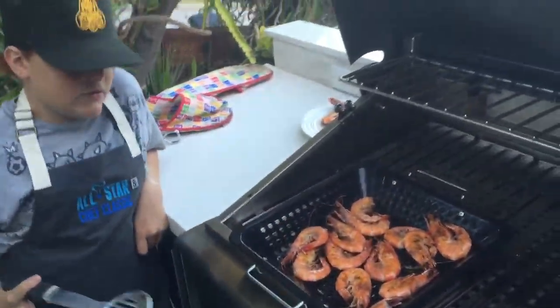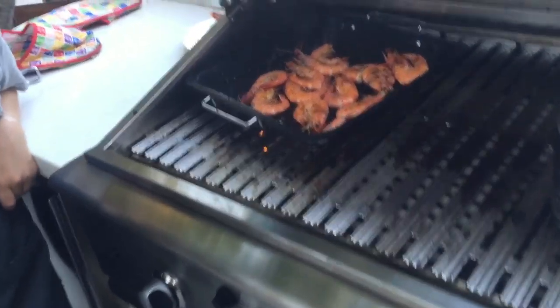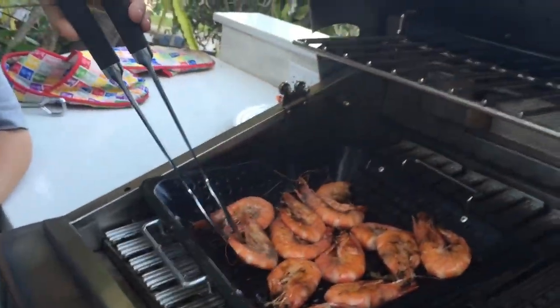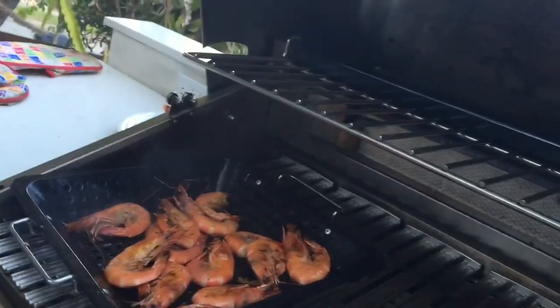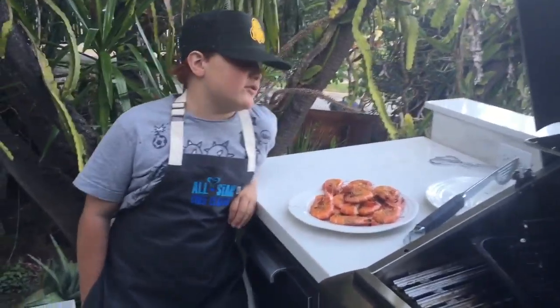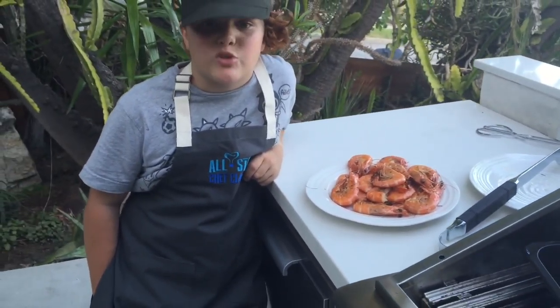The worst thing is just to overcook them. I'm just flipping over one to see if it's ready. I'm afraid. I just want to say — squeeze some lemon on it. It will just make it a little bit more zip, zap, salt.